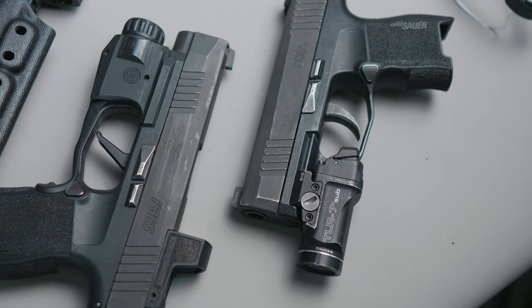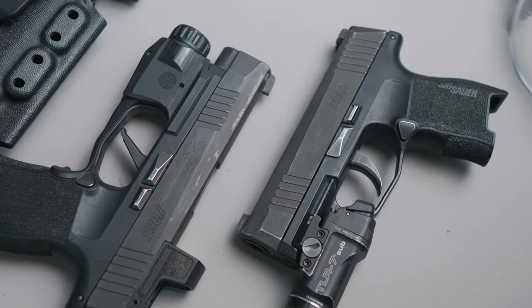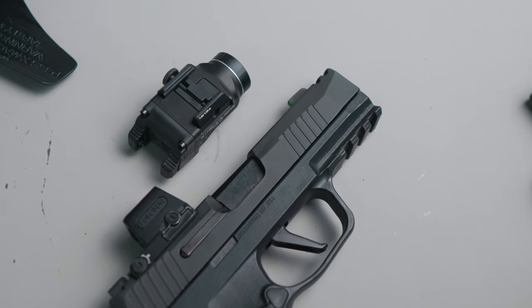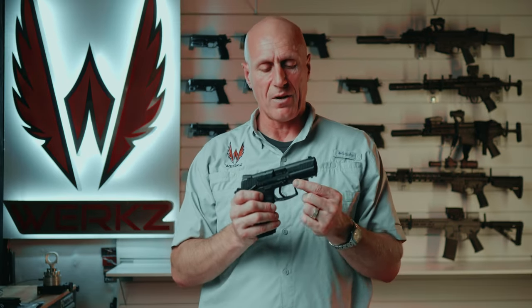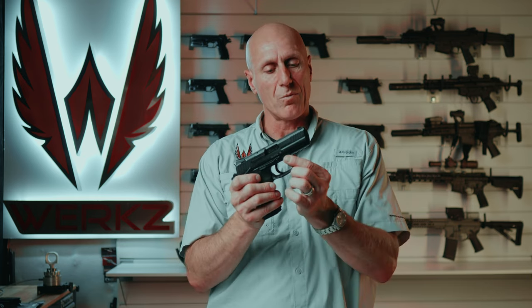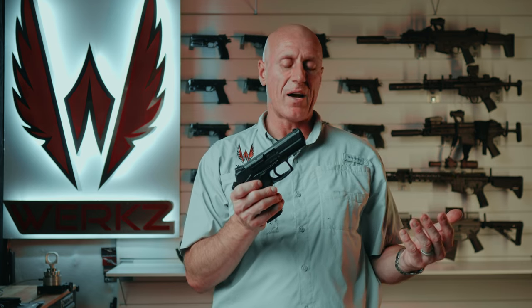If you've got a P365, make sure you get the light made for the regular P365. Side note: the X Macro and X Macro Tac Ops use a standard Picatinny rail, so those can take a regular standard rail light. Most other pistols that use a standard Picatinny rail can use just about any regular rail mount solution from a variety of manufacturers.